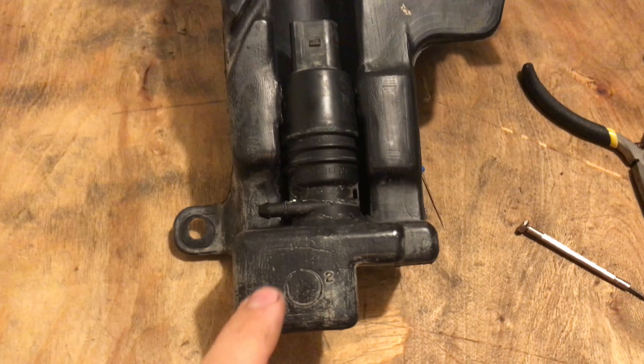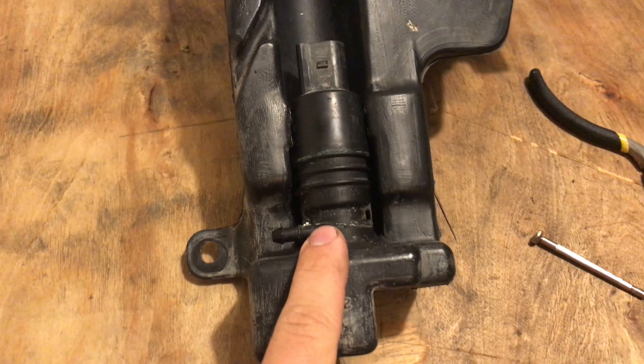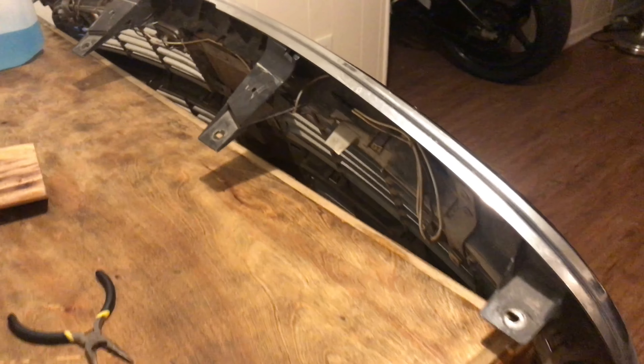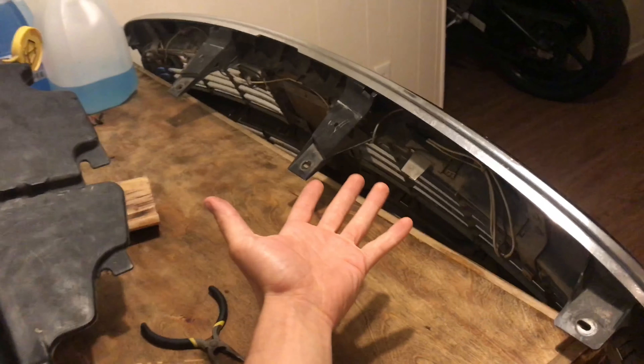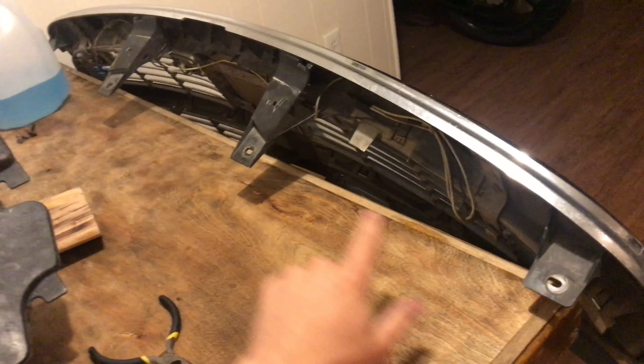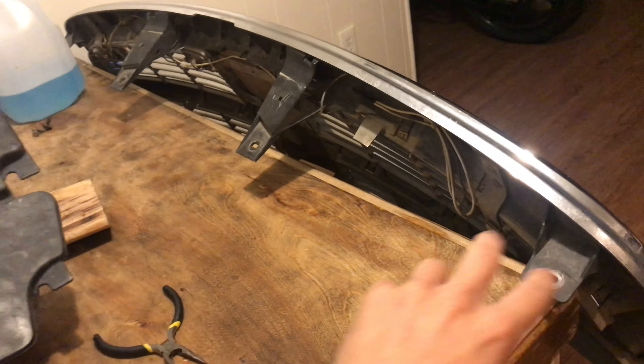It's 99% of the time going to be around this pump where it's leaking from. This is pretty easy to get to. You might have to take off your grill and pop the cover that's kind of covering this up. There are four tin mills at the top and then some clips at the bottom.